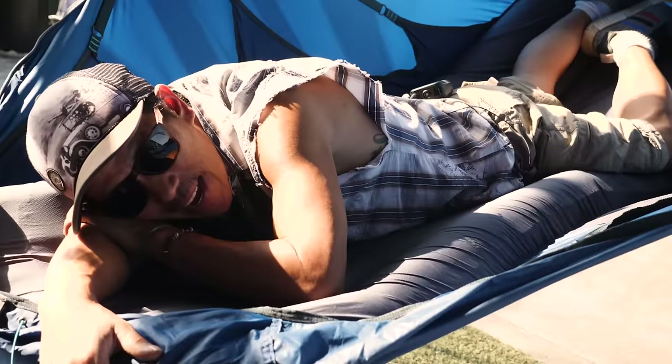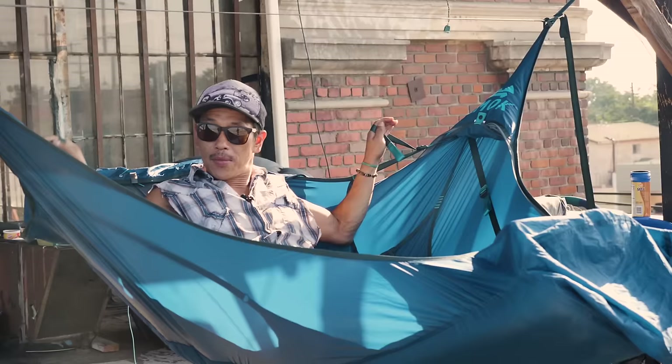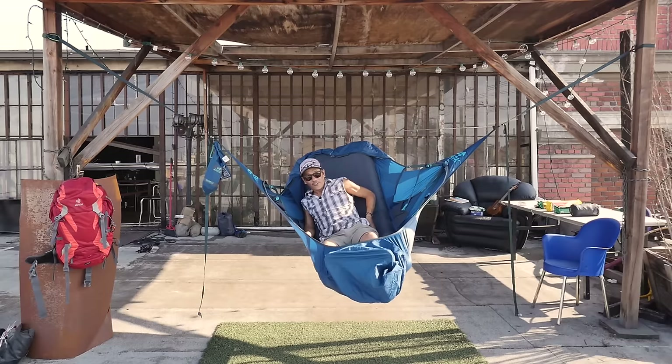Look at this — I was so comfortable sleeping like this. But this isn't too bad. This goes into chair mode. So what you do is pull on these — brings up the back — and then you just bring up the foot end a little bit. And look at this: full-on, automatic floating camping chair luxury.